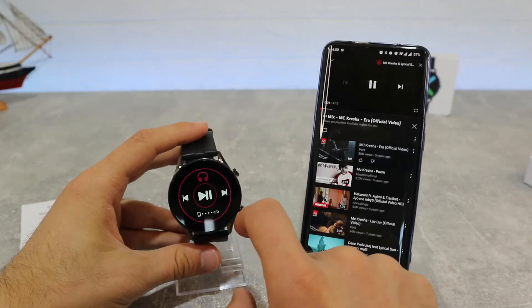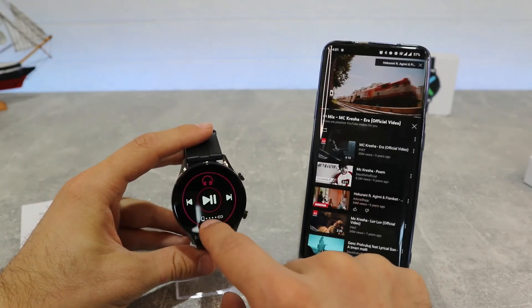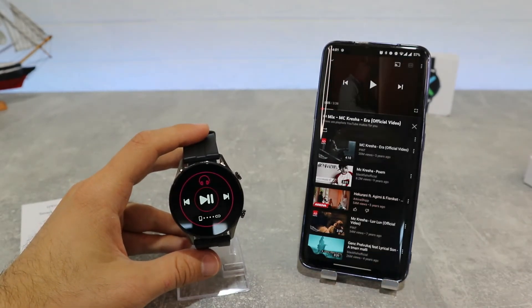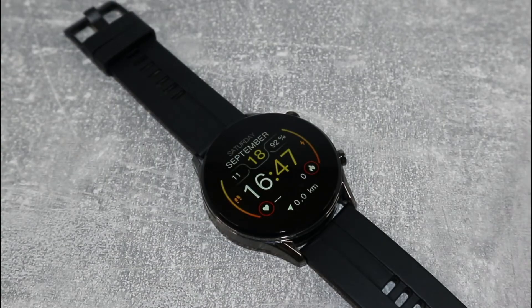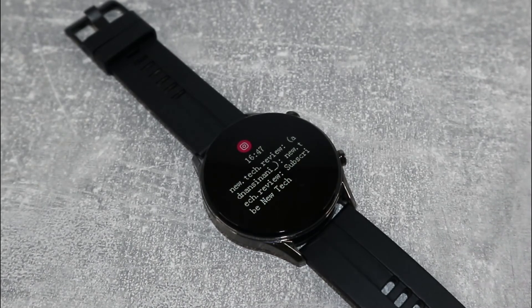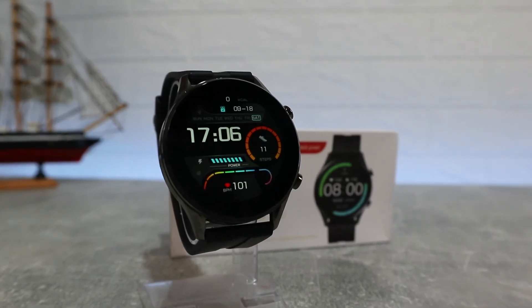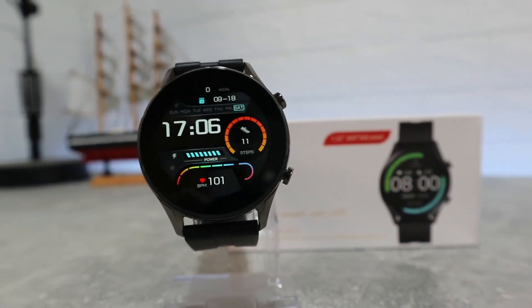Now let's see how the watch works for music remote control and how it looks when we receive notifications from other apps on our watch. In the next video you will see how to connect with iOS. So guys, this was all for today's video — I hope you found something interesting and helpful. If so, hit the like button, subscribe to our channel, and we will see you in the next video with another smart device.